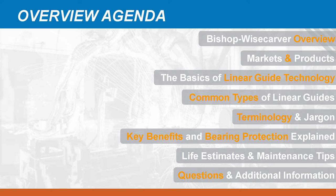Thank you for the great introduction and for being our host today for this webinar. A special thank you to Machine Design Magazine for promoting this webinar and placing it on their platform online. Today we're going to talk about Linear Guides 101 as a basic introduction to Linear Guide technology. Before we get into that, we're going to take a brief look at who Bishop Wisecarver is, the products that we manufacture, and the markets that we typically serve.